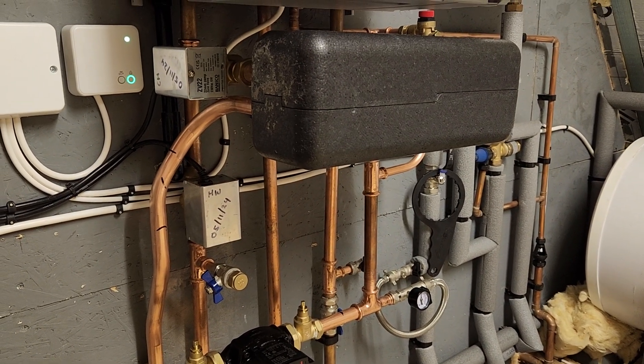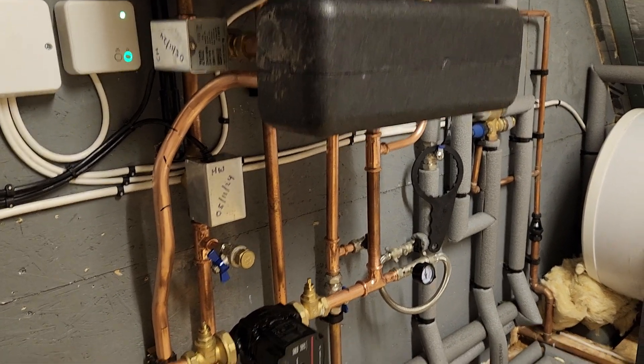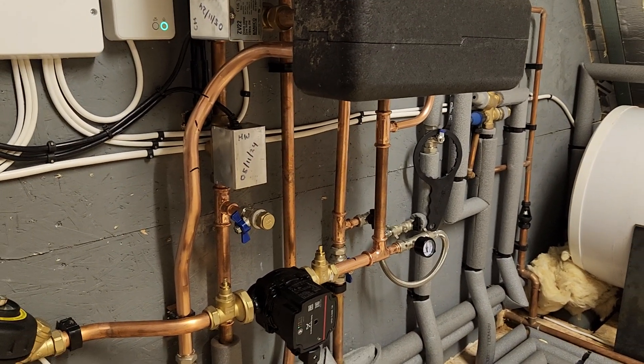We've done a complete drain down on this job as well — emptied everything out and refilled it. It's still dirty. It's not filthy, but it's dirty. You wouldn't pass any tests.